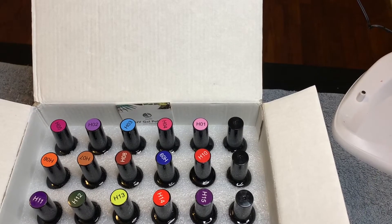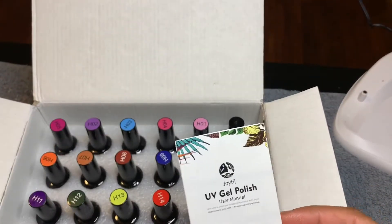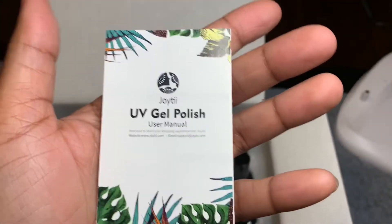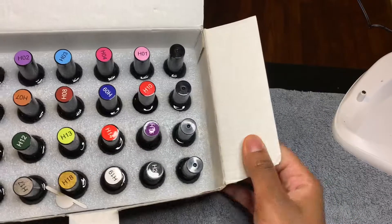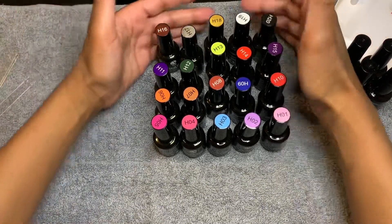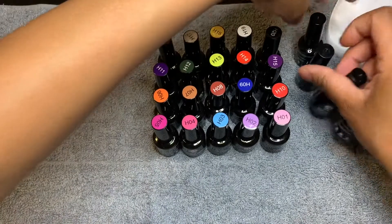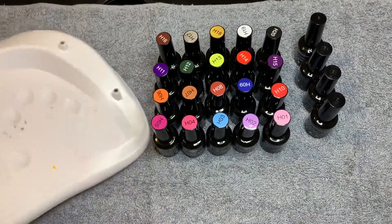Hey guys, welcome back to another video. It's me, Keisha Shantae, and I'm back with another swatch video. Today I'm doing Joy Tea, or Joy Ti — I'm not sure how you pronounce it — but it's a UV gel set. It's 20 colors with two base coats, a top coat, and a matte coat. I'm going to put my lamp to the side and we're going to get started with the swatches.